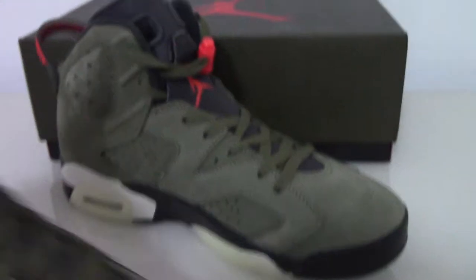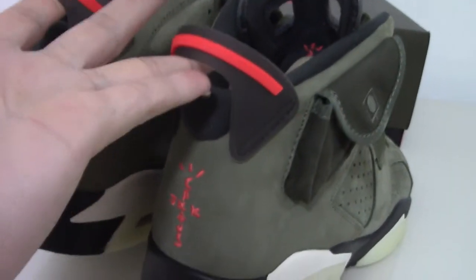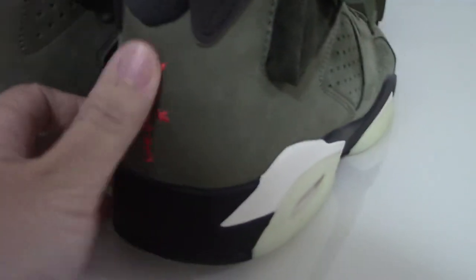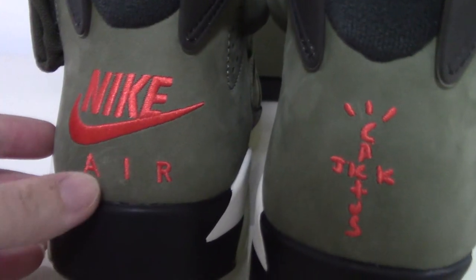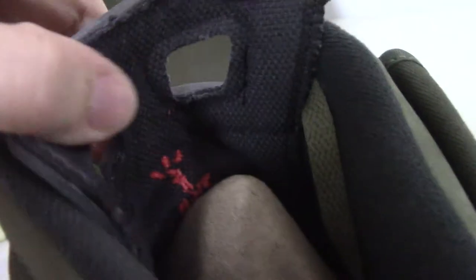Now let me show the back side. You can see the pull tab. One side has Cactus Jack and the other has Nike. There's also an air unit here. Looking at the inside back of the shoe tongue, the shoe part is black with a green Nike logo.